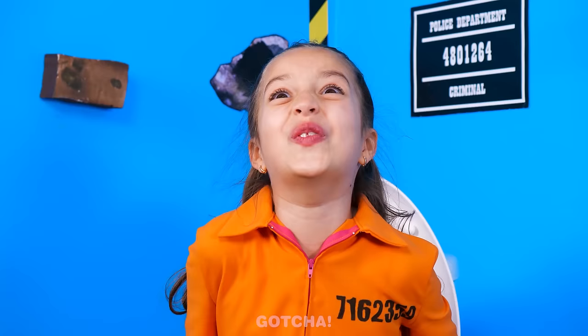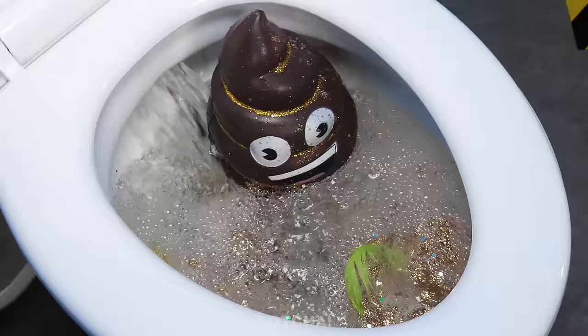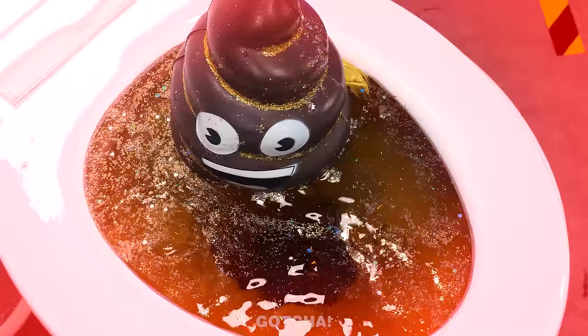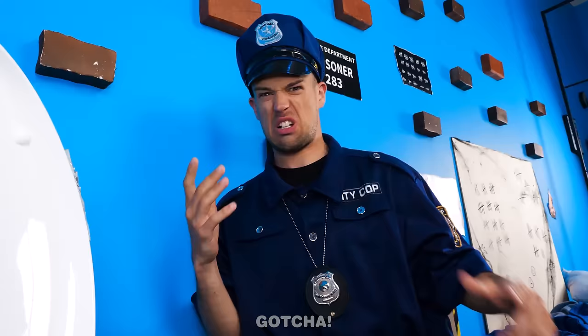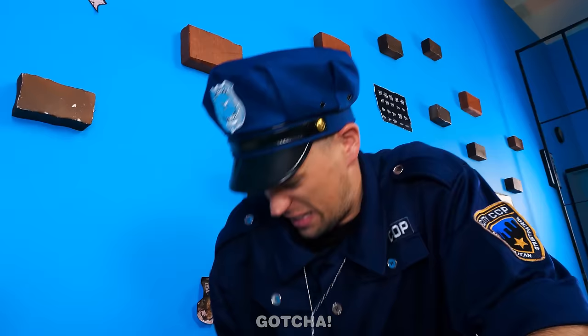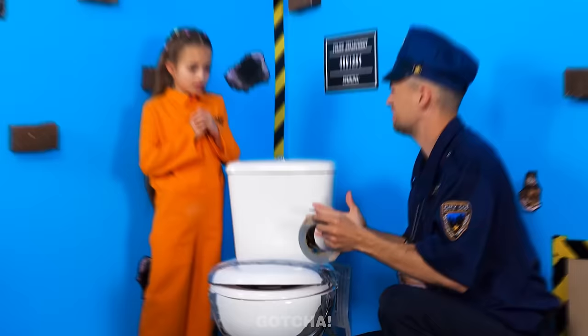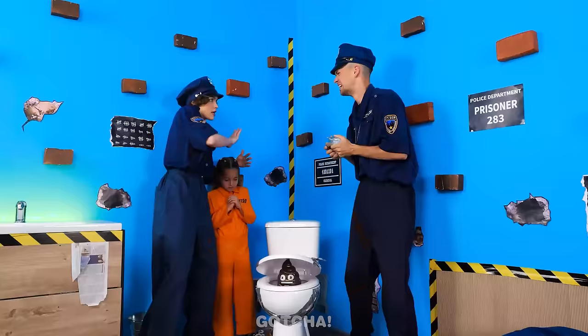Gotta go! I need to poop! Concentrate! The poop is out! Oh no! The flush is broken! Red alert! The toilet is clogged! We can't have poop flooding this room! What's wrong? What did you do? Can't we just close the lid? We have to tape it shut! Nope! Useless! What's going on here? See for yourself! Oh my gosh! Get out of here! I'll handle this!